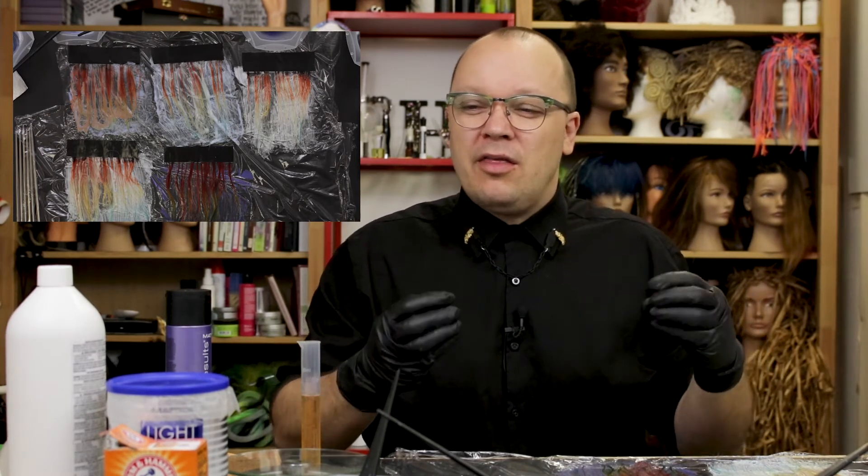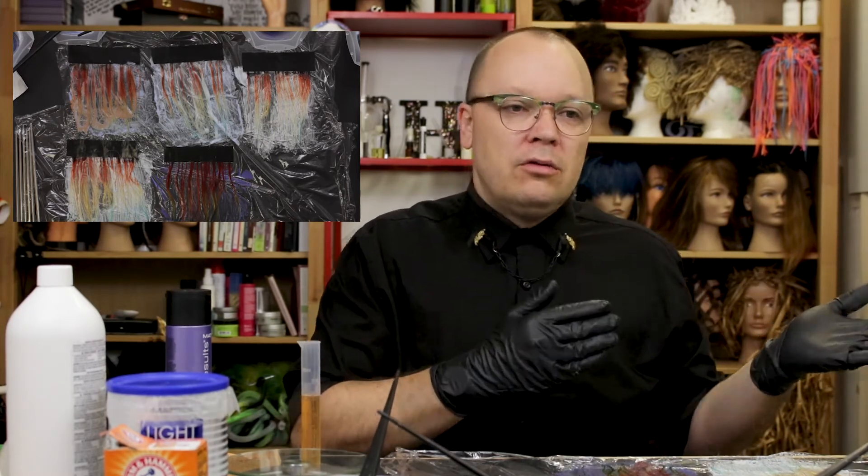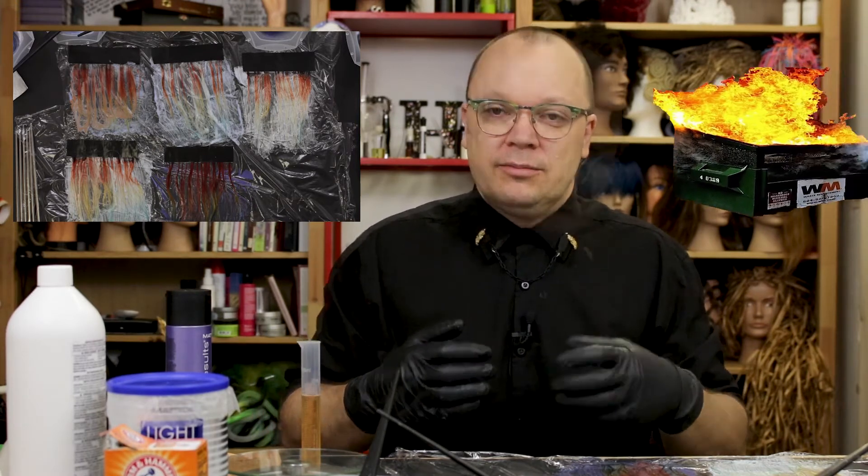We usually start with the least invasive — the thing that's going to be easiest on the hair — and move to the most aggressive if necessary. When I say most aggressive, I mean the most aggressive thing I'm willing to try while still keeping your hair in good condition. I don't want to turn anyone's head into a dumpster fire. There are other types of color removers and other brands that are similar — these are just what I had on hand.